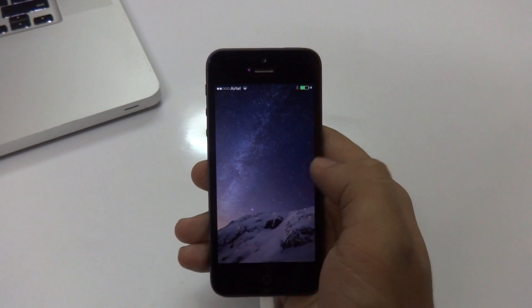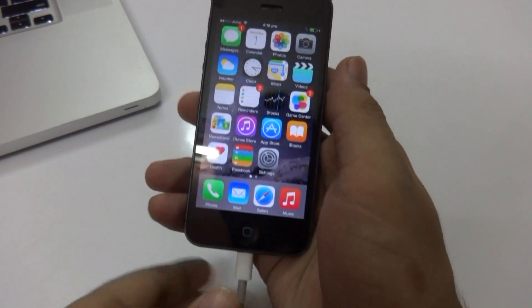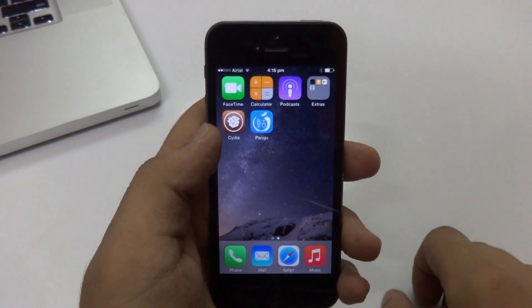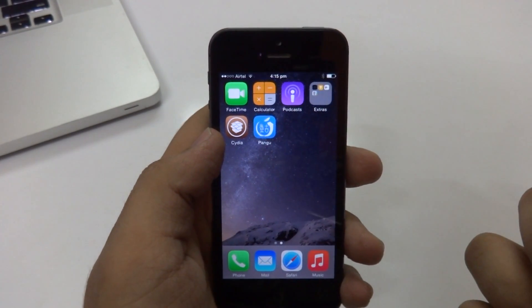There you go guys, we are now successfully jailbroken. At this point you can go ahead and disconnect the lightning connector from your device. If I swipe left on the screen, we have the official Pangu application and the Cydia application on the device.